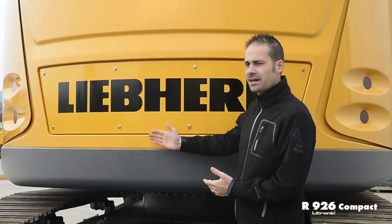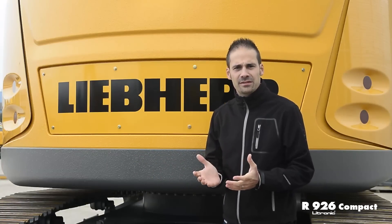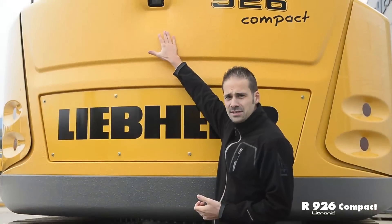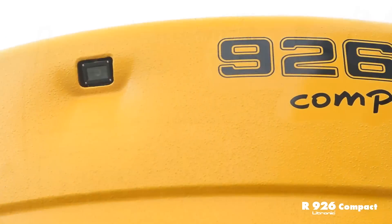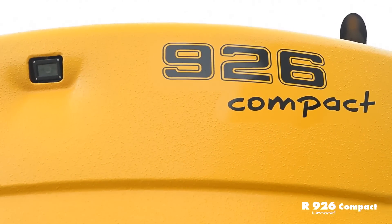As we are talking about a compact machine, we have a particularly short tail-swing radius of 1.7 meters, which allows working on tight job sites. This means that the R926 Compact has a wide range of jobs it can do. The rear-view monitoring camera is integrated into the swing radius area for optimal protection against damage. The video is displayed on the touchscreen inside the cab, allowing working in a really safe way.